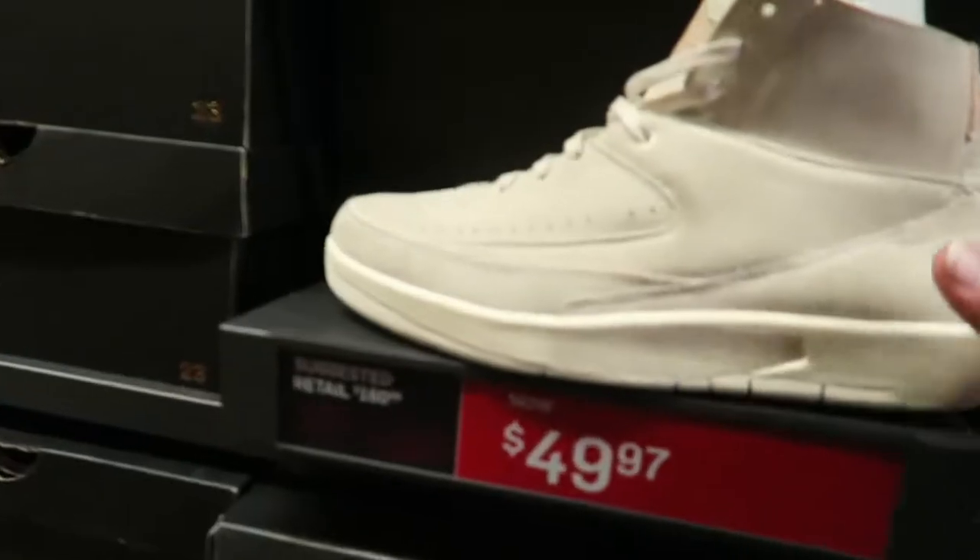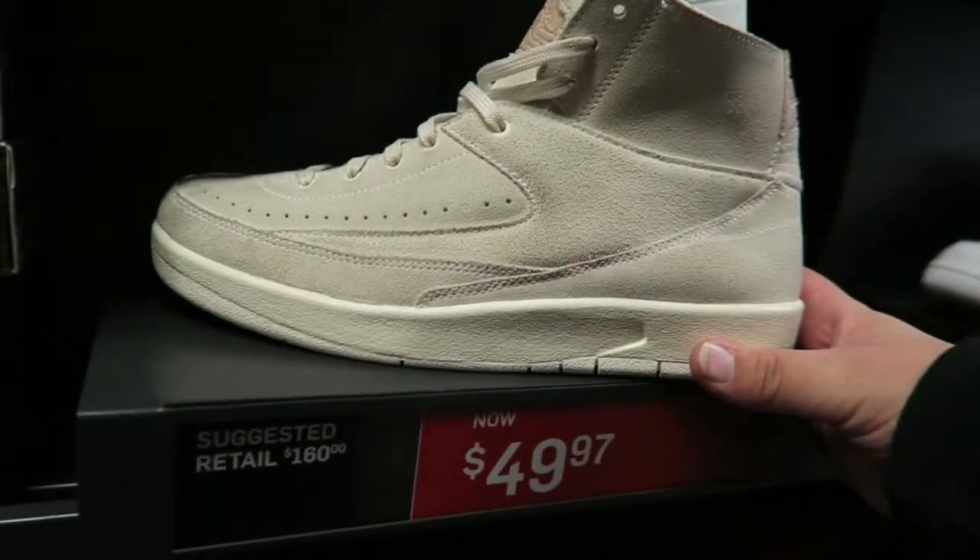I am really excited to bring you guys this unboxing, review, and on-feet all in one video, because the deal I got on this shoe for 50 dollars is insane. I bought it at the Nike outlets — if you haven't seen that vlog, check it out. I'll roll the clip: the Air Jordan Retro 2s for $49.97. So yeah, I got these Air Jordan 2 Decons in my size for basically 50 bucks.